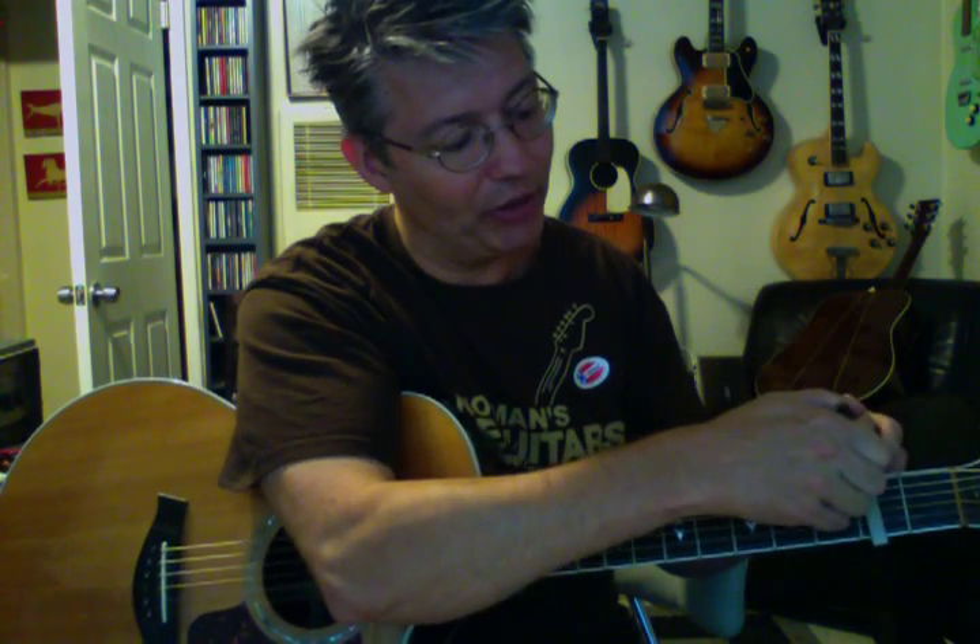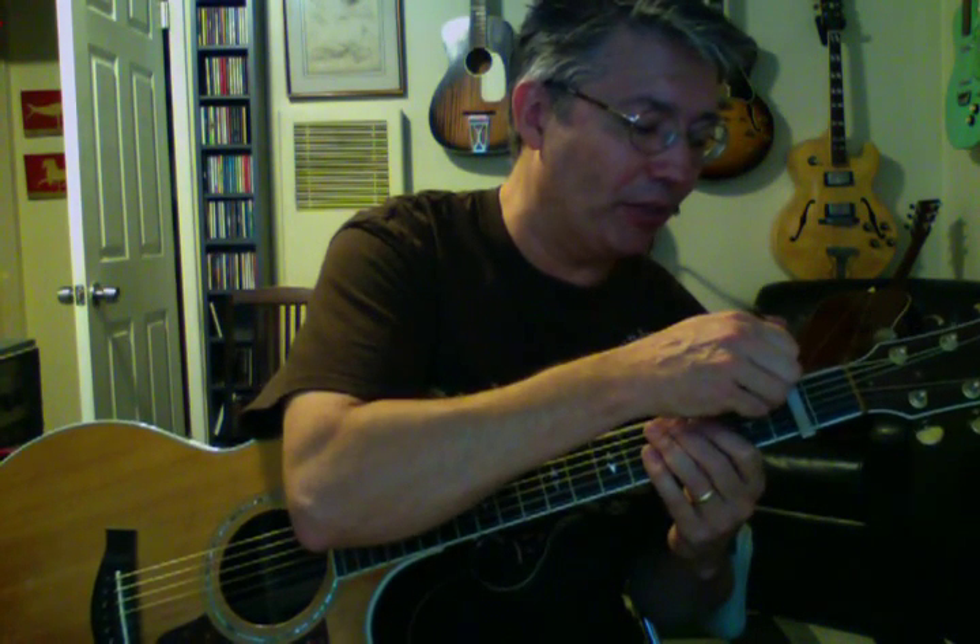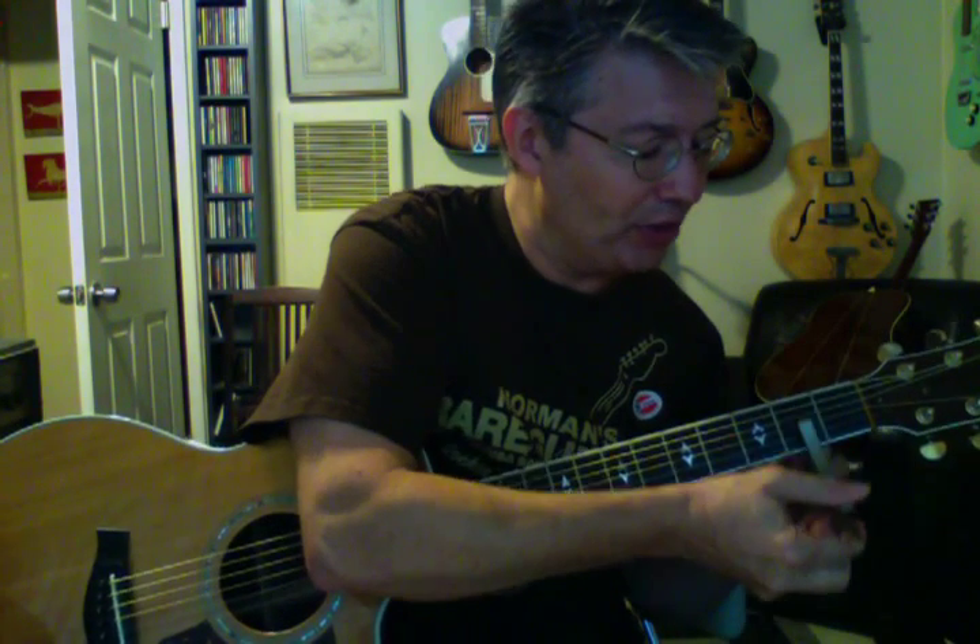There are some capos that have a cut-out section so you can capo this way and leave the bottom string open — I think Kaiser makes one. If you want to be able to fret that second fret, you can pull the capo pretty far back, away from the fret, and then you've got plenty of room to grab without reaching over the capo. But the capo doesn't work as well when it's not up against the fret. Also, if you hit the E string too hard, it will buzz — the very tip of that capo can cause buzzing.